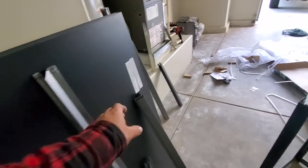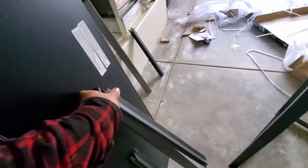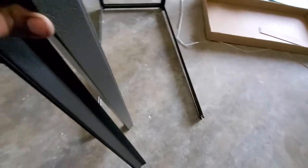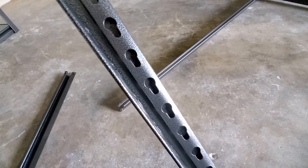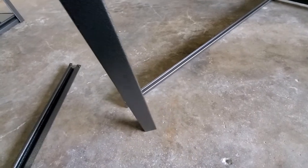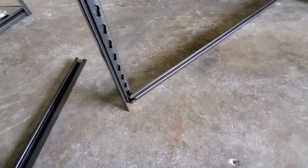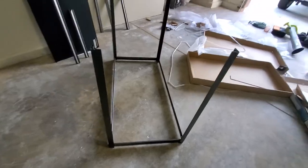We're going to grab these two other ones and one of these, and do the same to the side here. You want to make sure these are facing down so that it clamps down into it. And there it is — now I'm going to go ahead and put that center piece right in there.